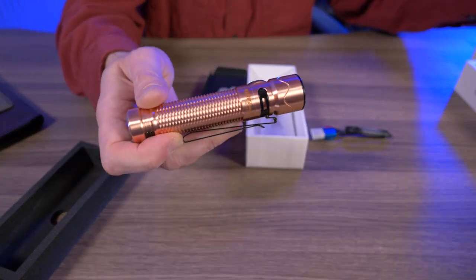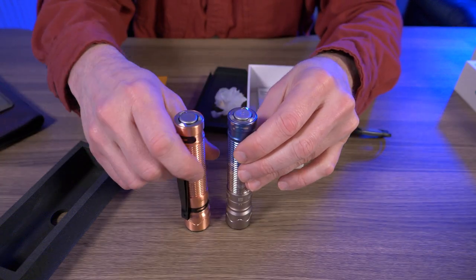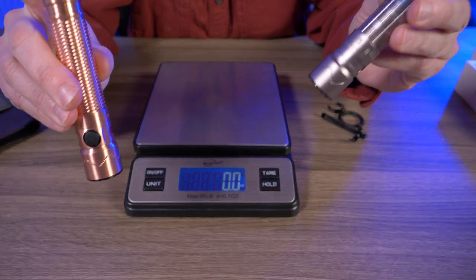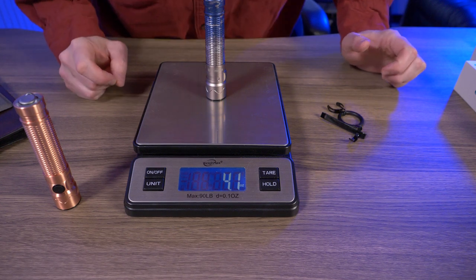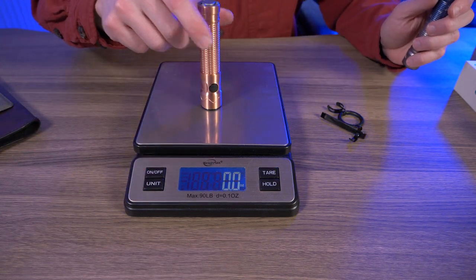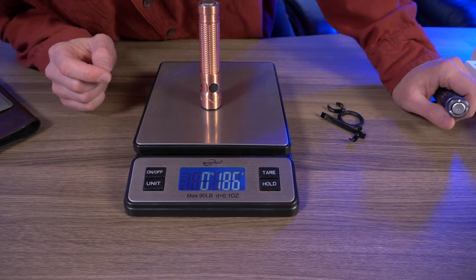I'm curious to see how much this weighs versus the original version. I'm going to pull all the hardware off — the pocket clip and this tactical ring — so it's fair with the weight. Both do have their batteries inside. The original version is 4.1 ounces, 116 grams. And then the copper version — 6.6 ounces, 186 grams. So significantly heavier for the copper.